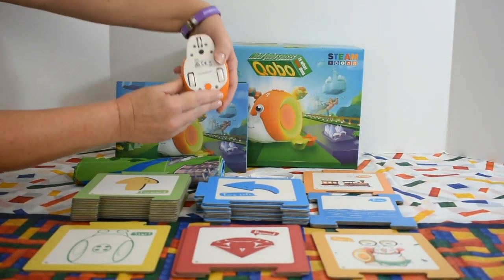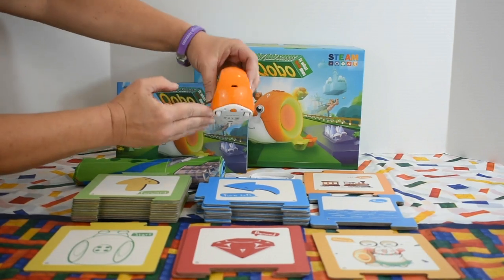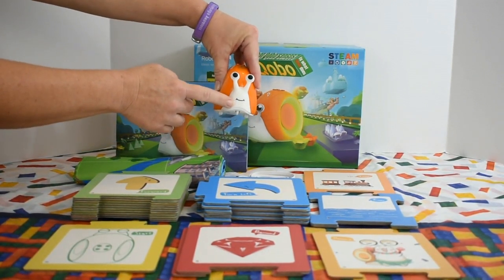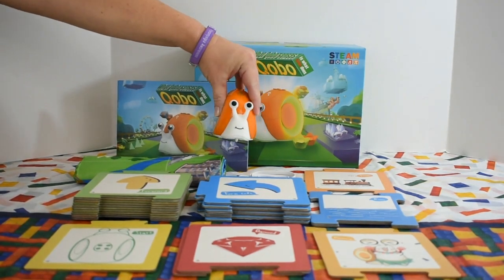Right here we have the power button, the puzzle recognition sensor, USB port, the speaker, the start button, and Kobo has an interactive touch mouth. When you touch its mouth, it does laugh and giggle. It's very cute.